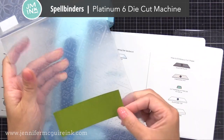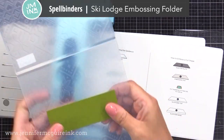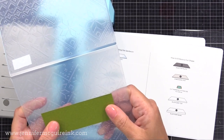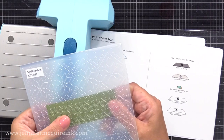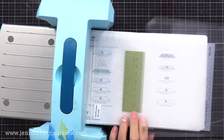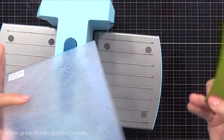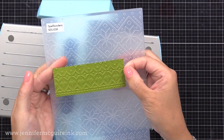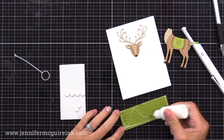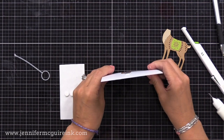I thought it'd be fun to add a little interest to the bottom of our card panel, so I'm using the Spellbinders die cut machine along with the Spellbinders Ski Lodge embossing folder. I have a small piece of green card stock and I'm running it through my die cut machine — this will just add a little bit of texture. I do recommend not putting any kind of texture behind the piece that wobbles, behind that deer's head, because we don't want to hinder that movement.